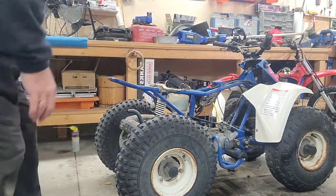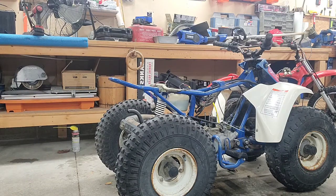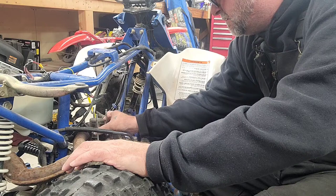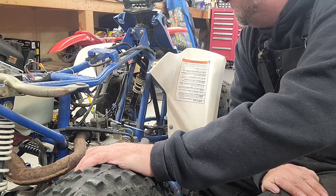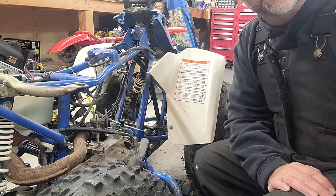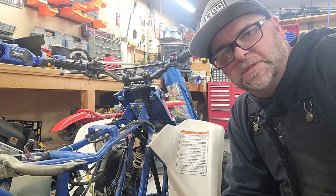I mean, is it gonna make a mess? Probably, but I gotta get it out of there. I didn't see a drain plug, but we got the majority of it. We're just gonna have to wait on the parts — it'll be a couple seconds for you guys but a couple days for me to get these parts in.